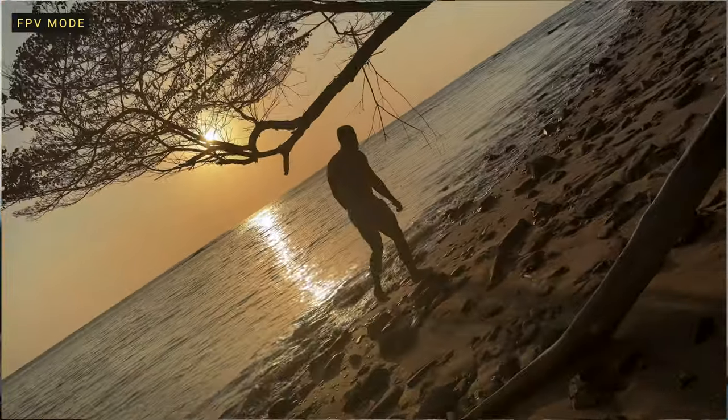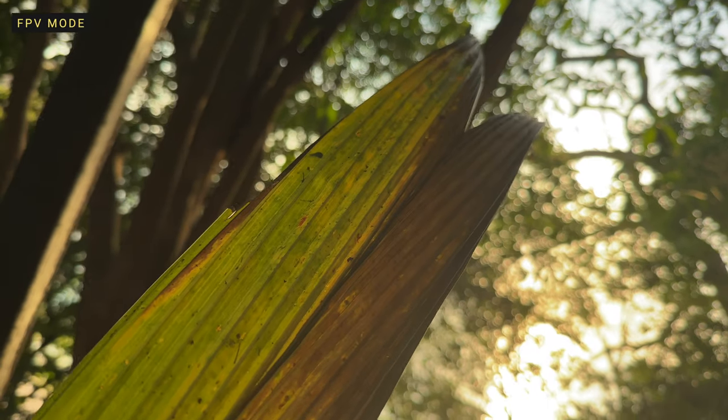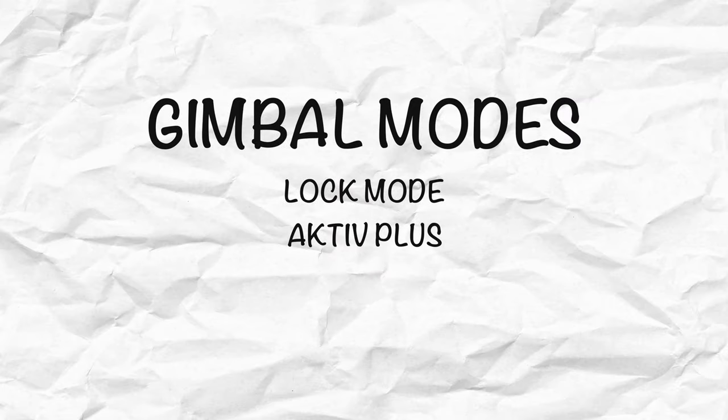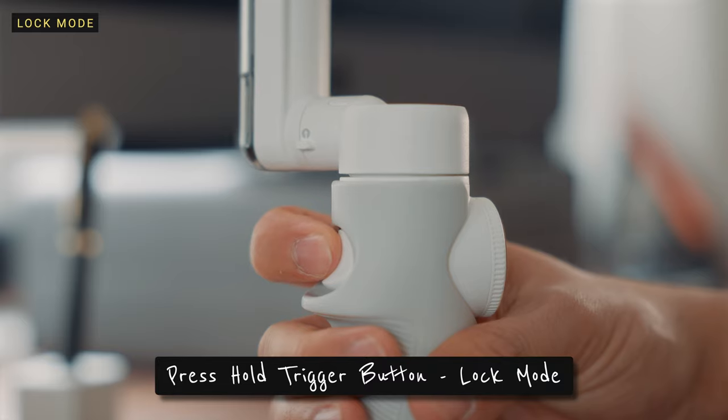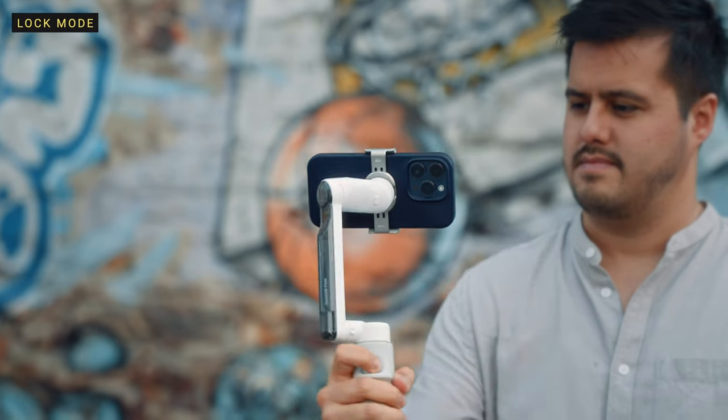What's cool is that you can use the zoom wheel to control the movement of the roll axis, which allows the smartphone to spin. You also have lock mode, which can be accessed by holding the trigger button — all three axes are locked so your phone won't follow the gimbal movements.